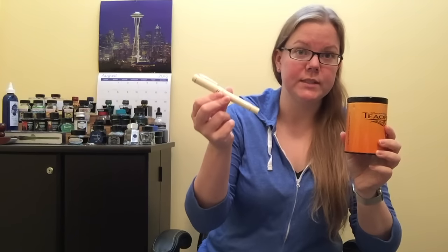What's up everybody? Welcome back to Pens and Tea. My name is Kari and today we're going to be talking about a s'mores flavored tea and the Parker Duofold Centennial.